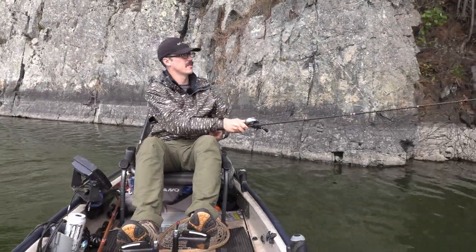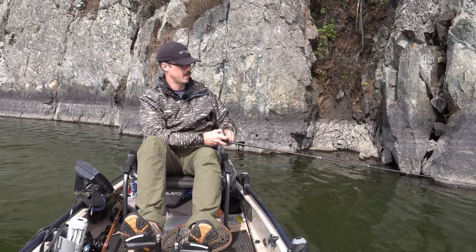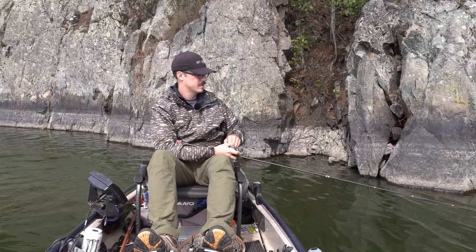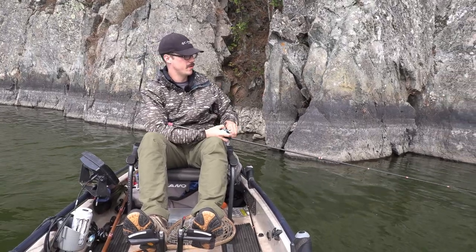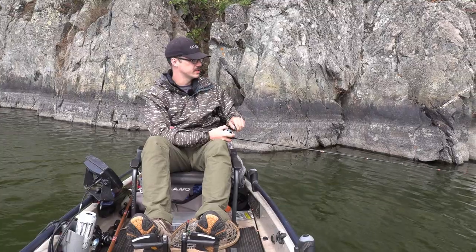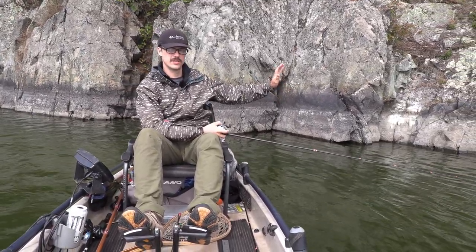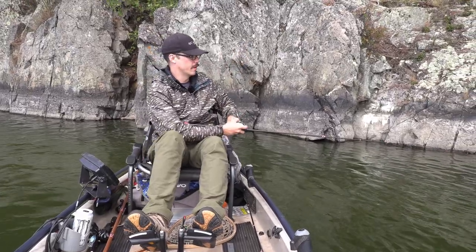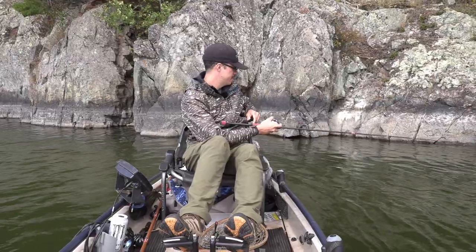Letting the bait pause when it gets right outside your line of sight is especially important here where it's straight deep. When the lure is vibrating, rattling, and bouncing off the wall, it acts almost like a dinner bell going out to the fish — it actually amplifies the sound of the bait.